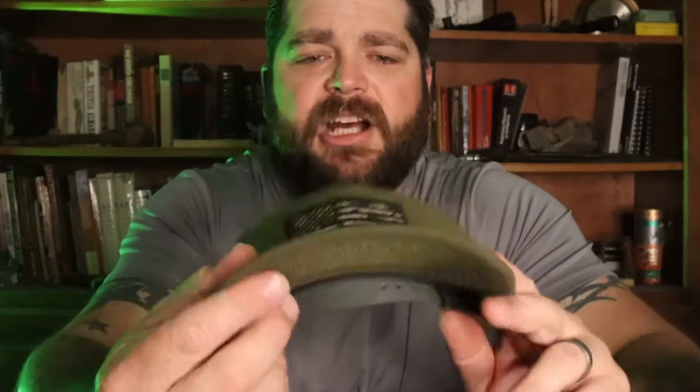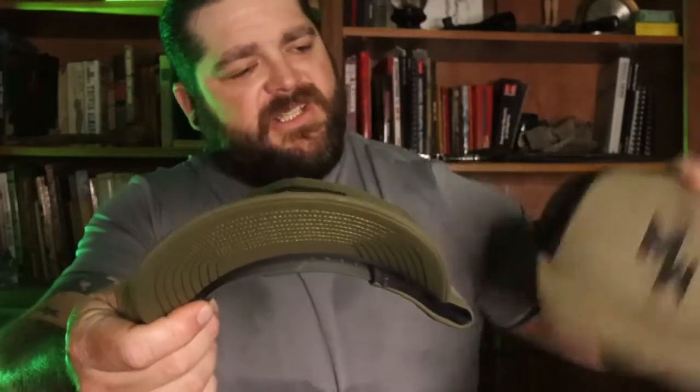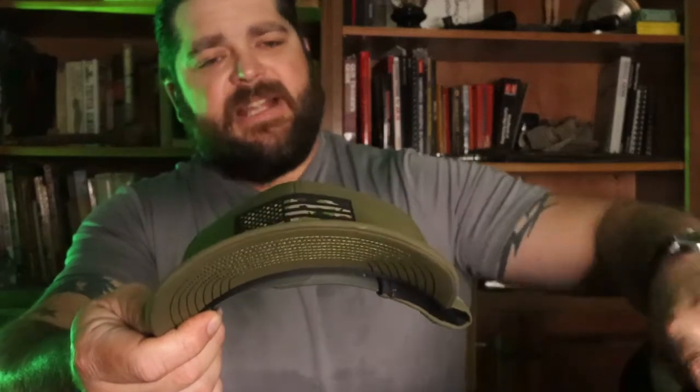Here you just have the cellophane bag with the hat in it — has the Branded Bills logo all over it. Pulling it out of here. I opted for the camo American flag. This particular hat has pretty much the same profile as the Richardson.